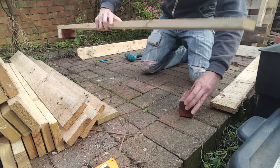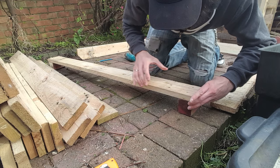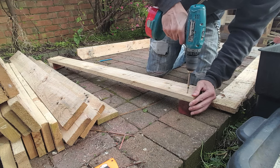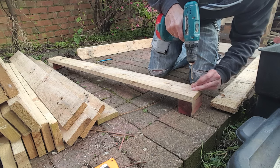Don't forget that one side has the overhang lip and the other side is flush. Joining each piece this way also stops any movement once the raised bed is finished. Do the same with the other piece, and then all you need to do is screw in the sides.